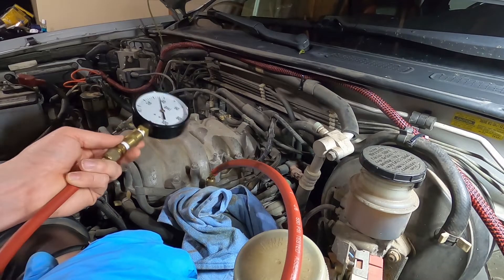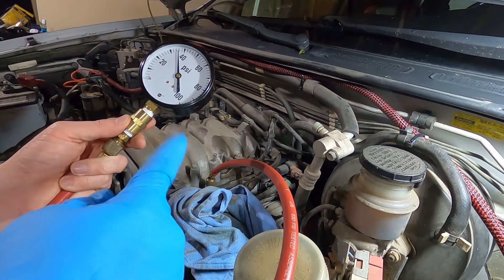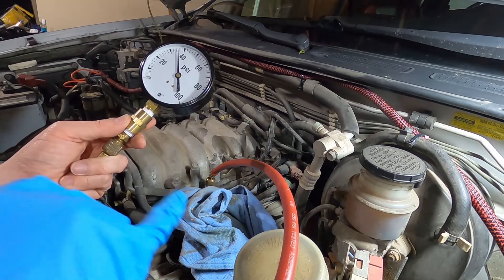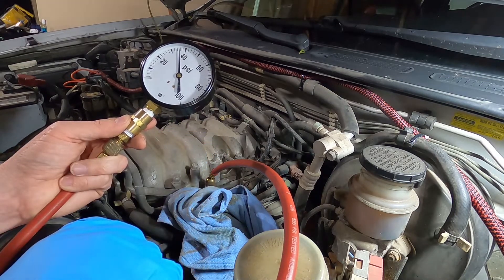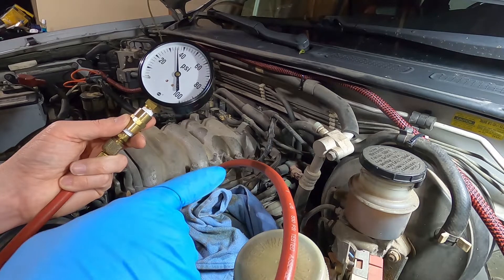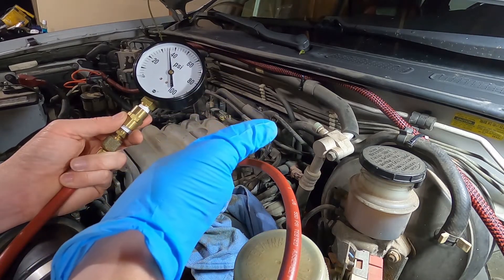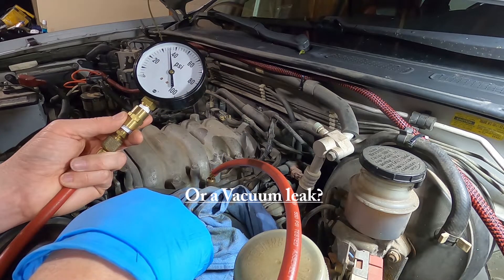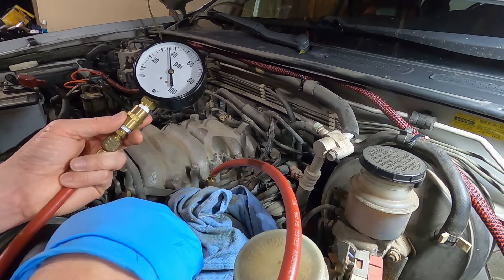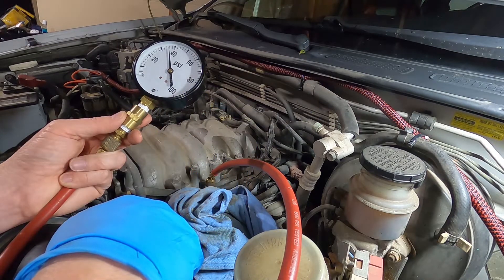All right, so that was definitely a result — pretty well points to an issue with the fuel system. That pressure is too low. It should be between 45 and 55 psi running, and we're right around just over 30 to 35. So the fuel system needs some attention. It's either a weak fuel pump, a plugged fuel filter, or possibly the regulator's bad. Since I don't have a lot of time to replace one at a time, I think I'm just going to go through the fuel system and replace them all. So I'll have to get that stuff ordered and kind of go from there.